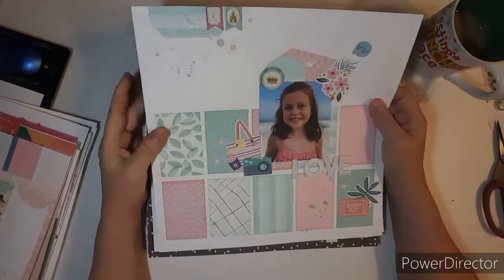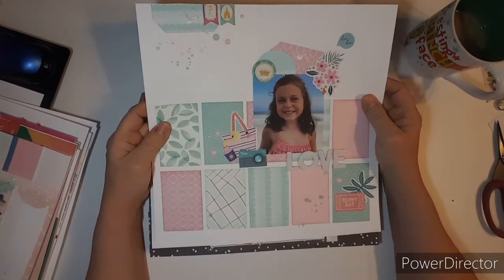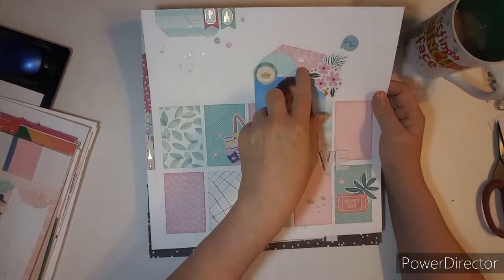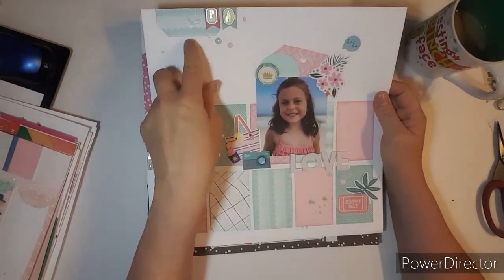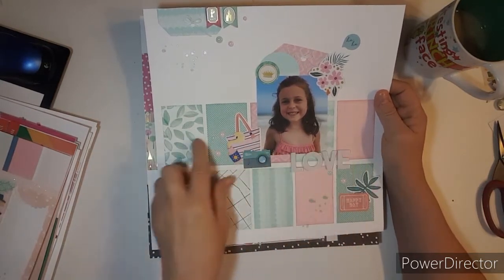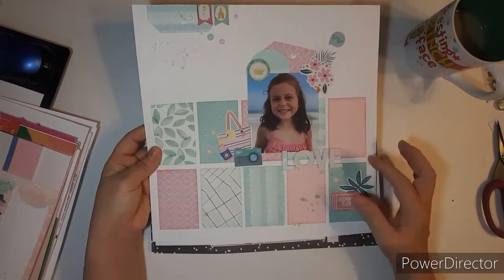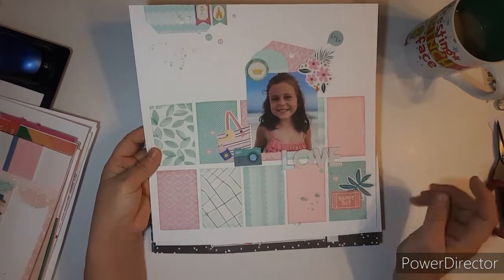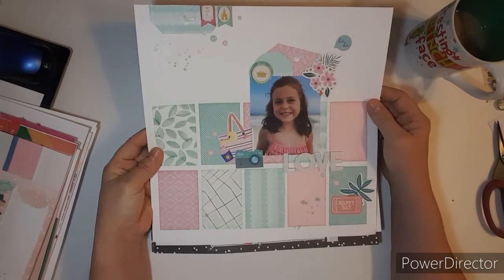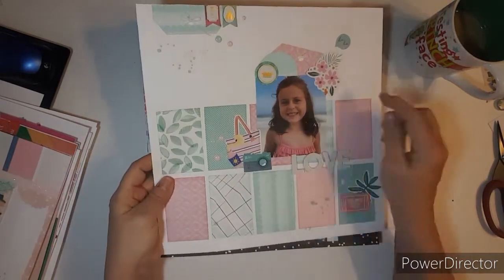Here's one — I think this one has a process video. I cut off the tags and put them all on the bottom for a grid — something different instead of squares. Did a little cluster here and a little cluster up here. So this one's cute. Has a beach bag, suntan lotion, and a camera.